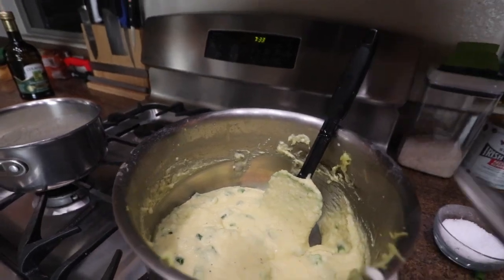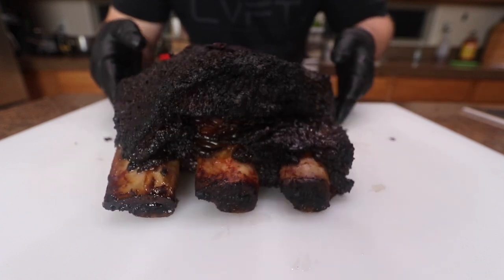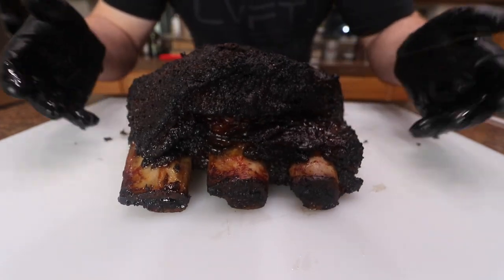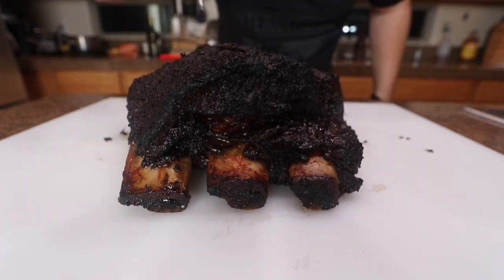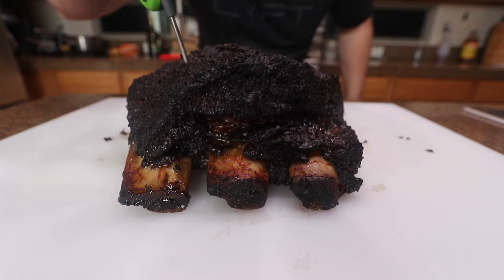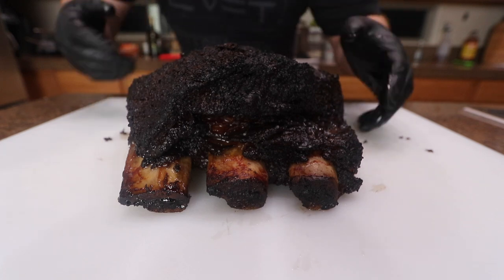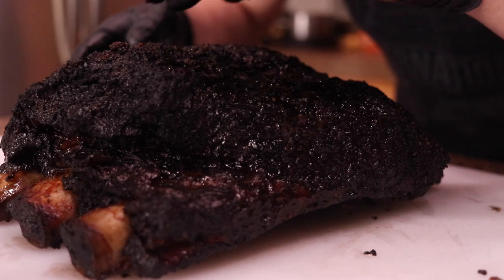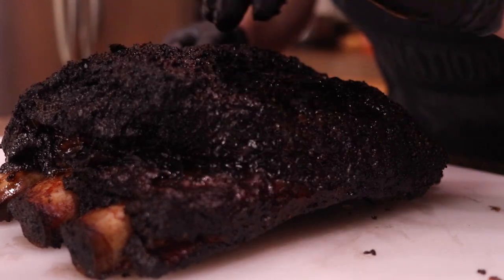After eight and a half hours on the smoke, these things were probing out at like 185 — usually you're looking for something around 200 degrees — but these are super tender, the probe was just going in super easy, so these are done. Never wrapped them, just left them on the smoke. With beef short ribs I never usually wrap them up. Got a good bark on there — maybe it's a little too dark but it should be all right.